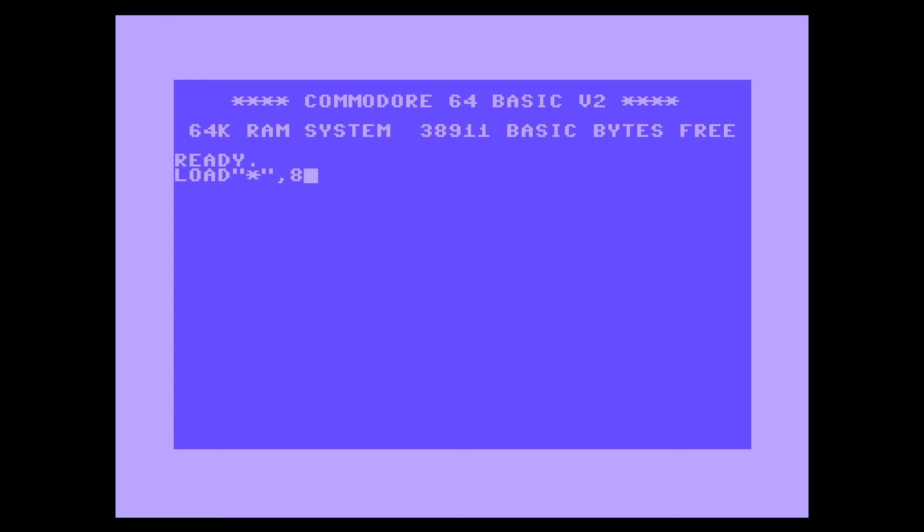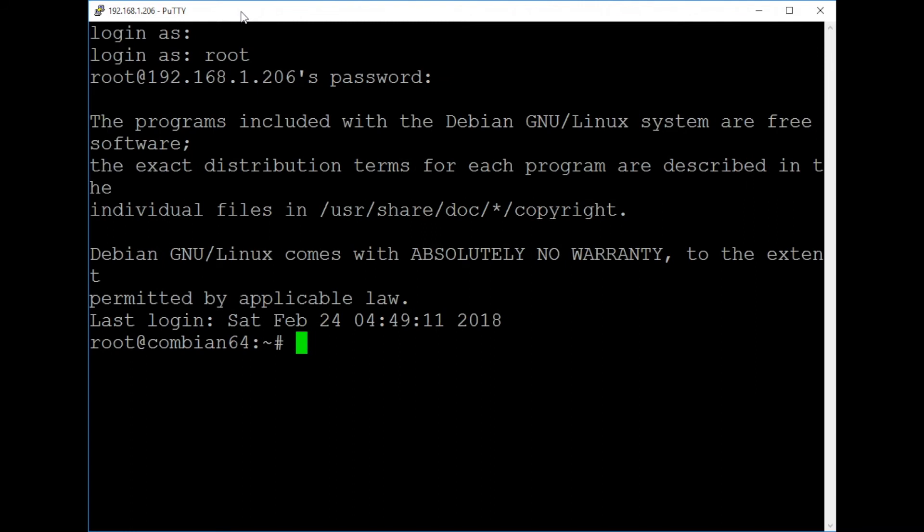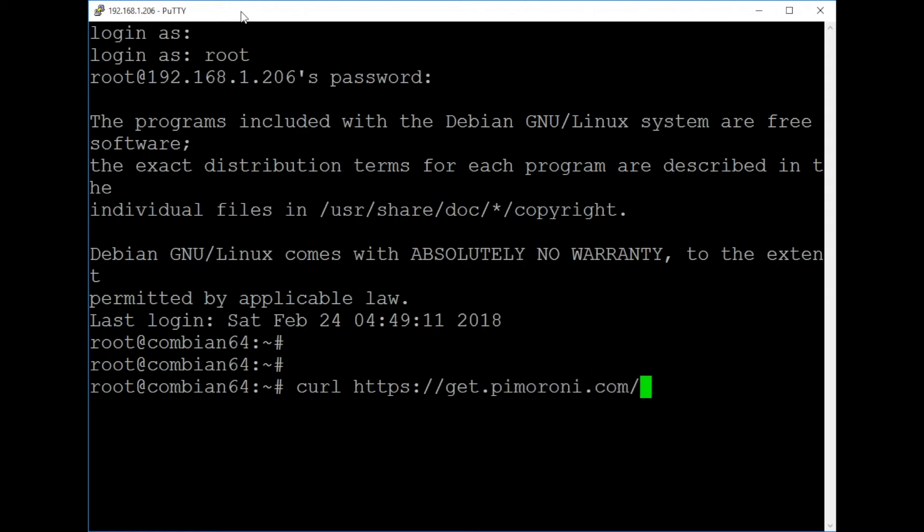What we'll move on to now was getting the background service for the Pimoroni shutdown procedure to work with Vice and the way it loads. I'm going to do this via SSH simply because it's a lot easier to capture. So we log into the Raspberry Pi which is in the Commodore 64, log in as root, which is the only account set up on the Commodore 64 distribution. Normally you should simply be able to run: curl https://get.pimoroni.com/onoffshim | bash, and it should just work.